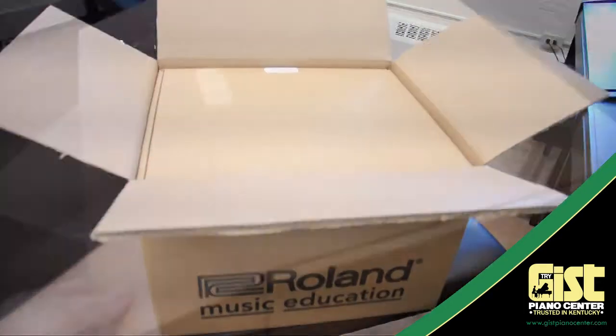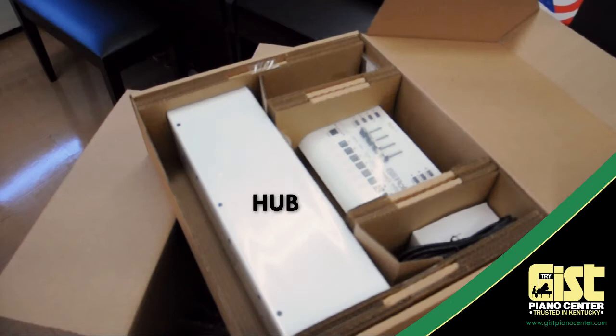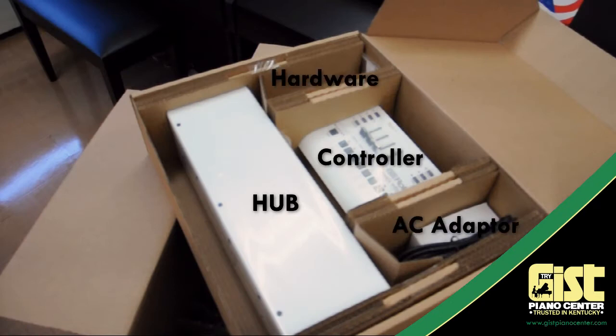Roland's lab conferencing system usually comes in a couple of boxes. Inside the heaviest one is the hub, the controller, the AC adapter for the hub, and the mounting hardware for the hub.